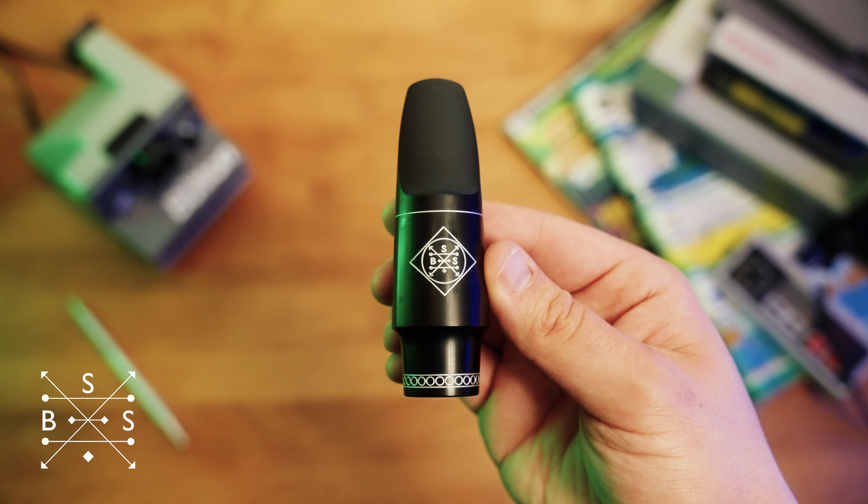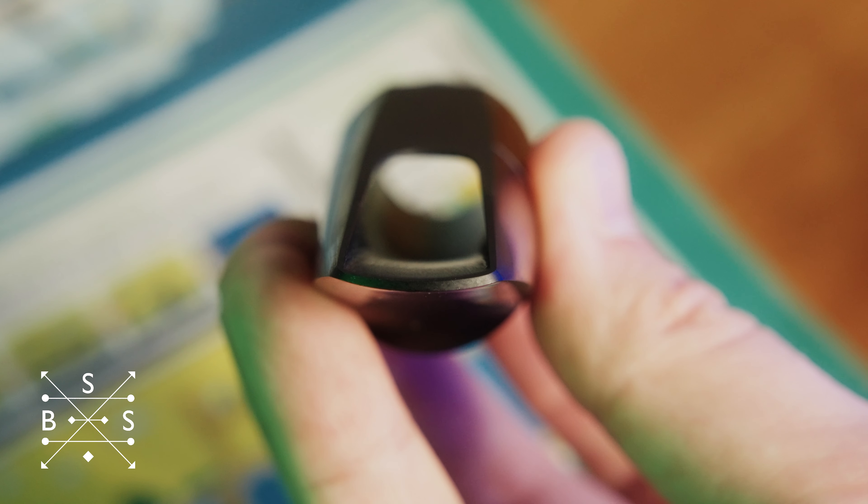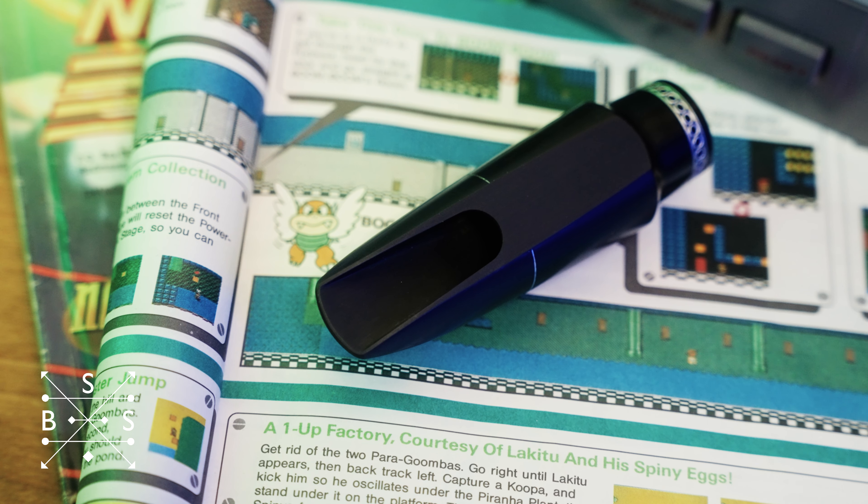So to achieve that in the design of the piece, I experimented with a bunch of different baffle profiles and eventually landed on this one, which is an elongated rollover baffle, which to me provides a lot of power without getting too edgy.